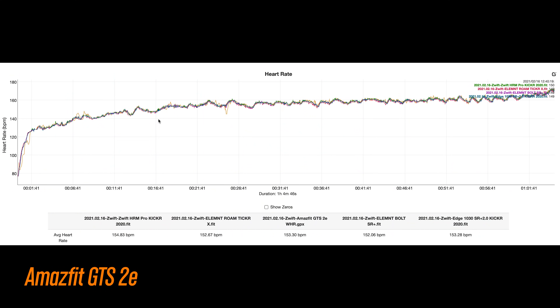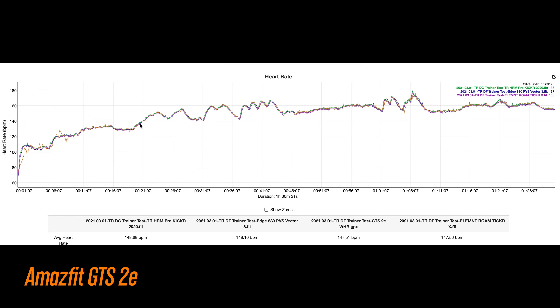Now for heart rate accuracy — and this is where things get a bit interesting. Going from more accurate to less accurate: here's an indoor cycling session where things were pretty good. It was a little slow to ramp up, but no big deal. It did have a little blip, but again, not a big deal. And here's another indoor ride where for the most part I'd call this good — it had a few spots at the beginning where it wandered a bit, but that's totally okay.